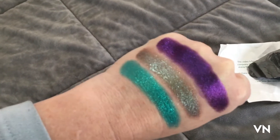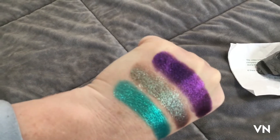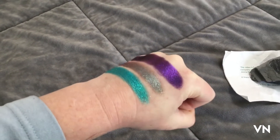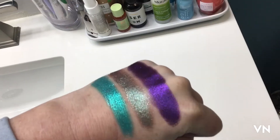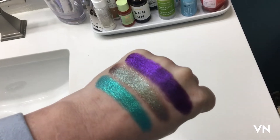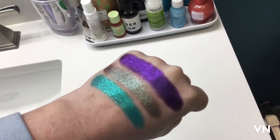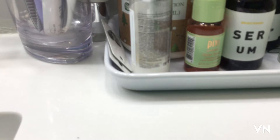Let's see what these look like in different lights. I really want to try my Chaos Dirt Crabhouse next to this third shade because it's very similar. Watch my vanity real quick while I get that out.